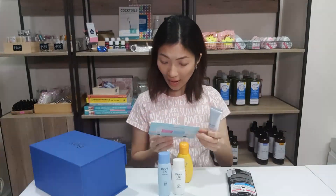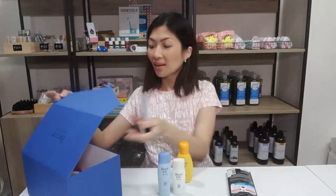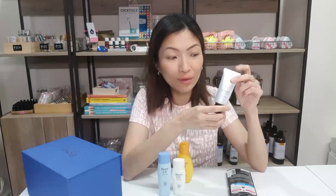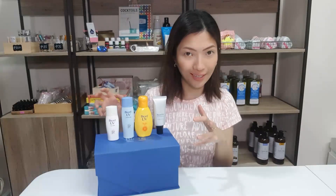I was able to try this yesterday and I think it's a good base. I'm not really sure how it goes compared with my foundation, so I'll put that up in another video through my IGTV as I said earlier. But right now I will be comparing these four Biore facial sunscreen products.